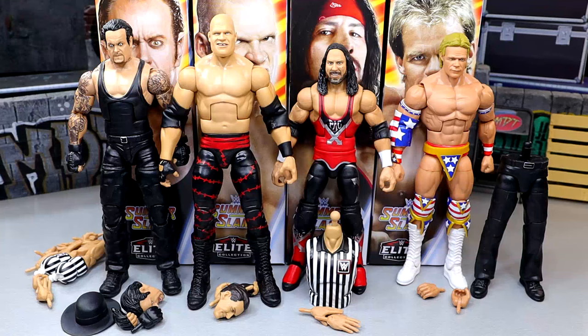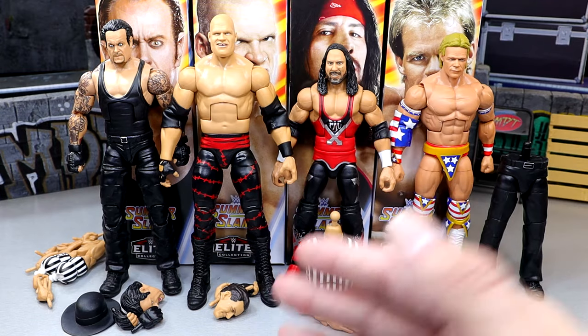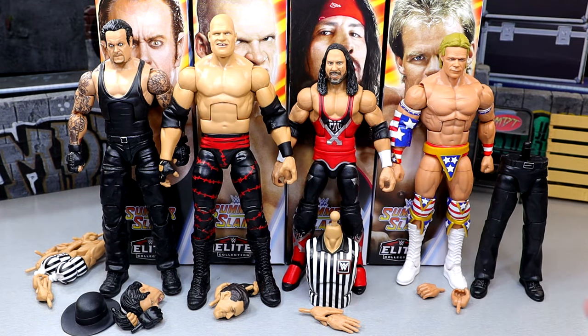Here's our SummerSlam 2024 wave out of packaging. My first thoughts coming in weren't the highest — the thing I'm most genuinely excited about is the Build-A-Figure, the John Cone. That's been on a lot of people's wish list for a decade. There's also a lack of accessories across the board which we're going to dive into. We'll go left to right: Undertaker, Kane, X-Pac, Lex Luger, then build John Cone, and then rank figures worst to best.